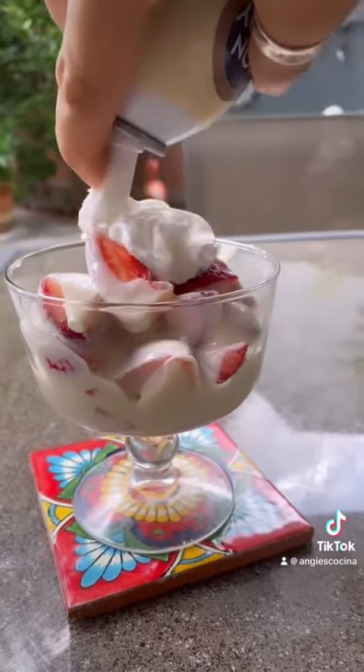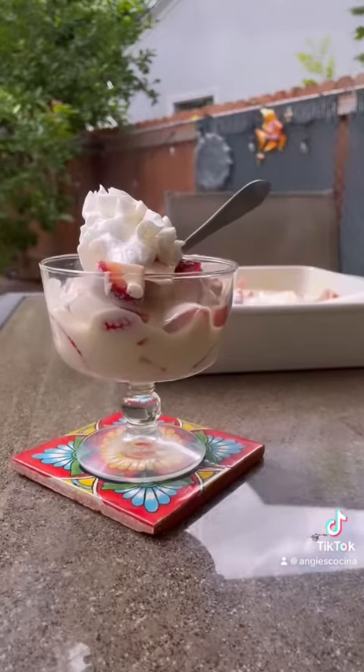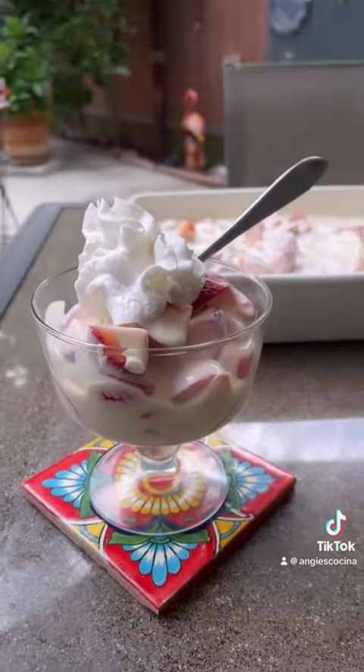Top that with whipped cream and dig in. This is one of the most popular and easiest Mexican desserts, and I know you've seen this at most Michoacanas — if not all of them. They sell these for nine dollars plus at Michoacanas, but why pay that when you can make it at home for way less? Aprovecho everyone, enjoy!